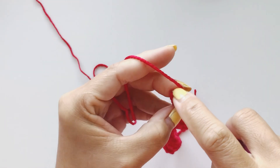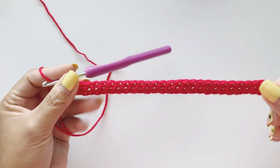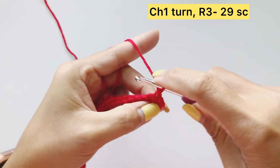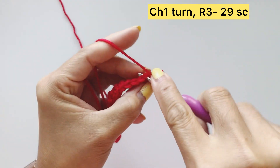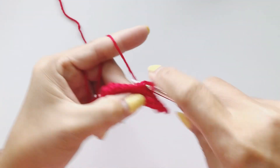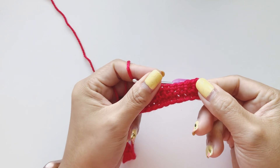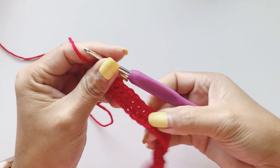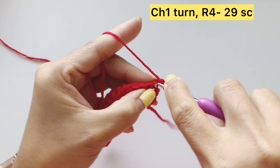This is the last stitch of your second row — this is how it looks. Every row you need to chain one and start single crochet. I will be completing my five rows of single crochet and come back to start our heart shape. This is your third row — chain one and start your fourth row.